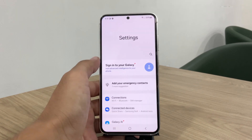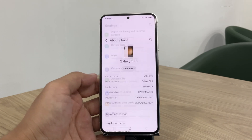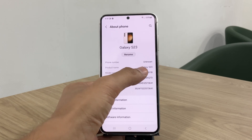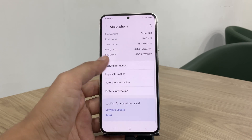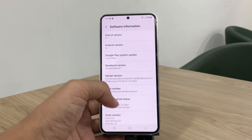For this example, I'm using the Samsung S23 running Android 14, but by the end of this video, you'll be able to root any Samsung device with ease. My device is running the latest update available, as well as the most recent security patch.